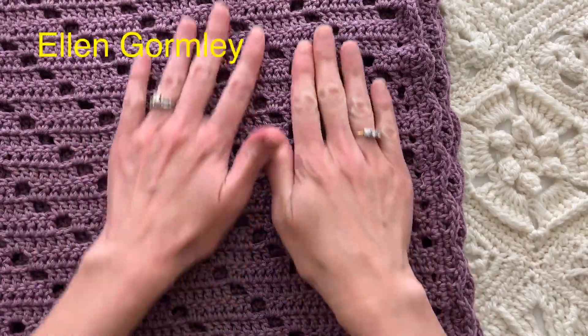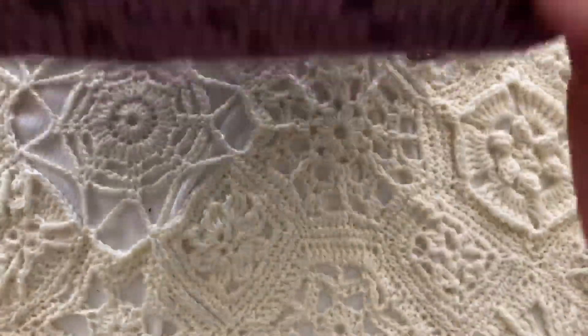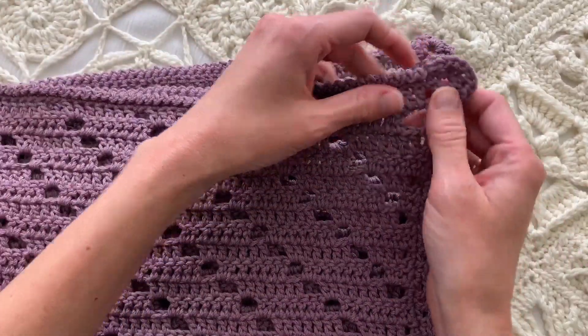Welcome back to my channel. I wanted to give you a quick rundown on the edging of this Marley blanket. There are actually three videos associated with this blanket. The first one is the Marley baby shower gift number one and I'll link it in the description below.